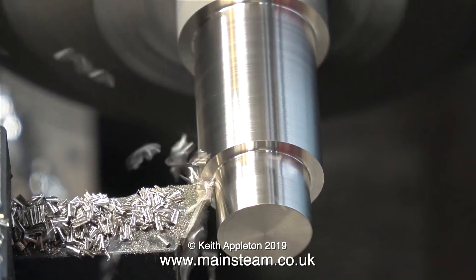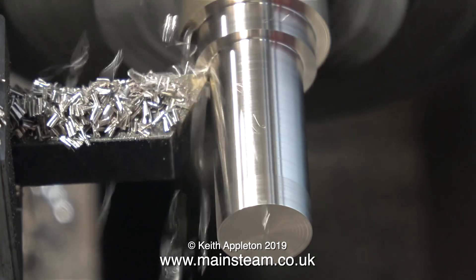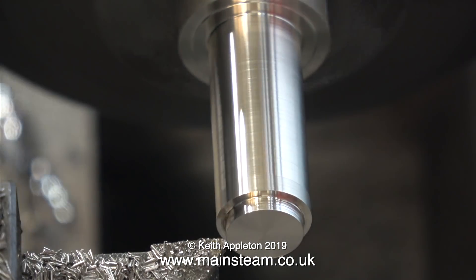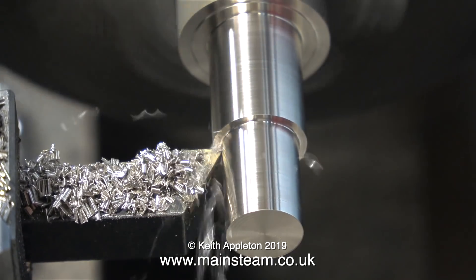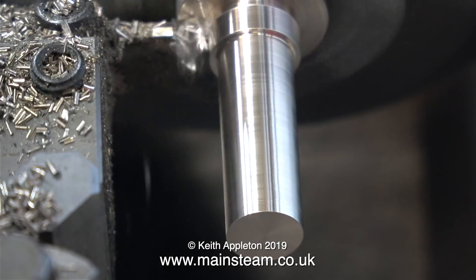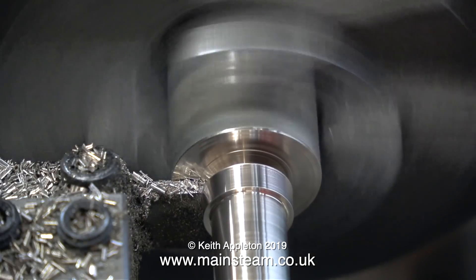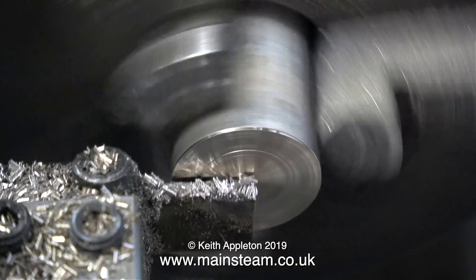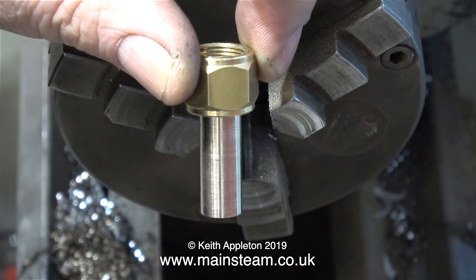This part of the process is speeded up, just to get through it, because it's simple plain turning. If you're a beginner to model engineering and you have a lathe and you've been watching my videos, by now you should be able to do this. I've got a nice new sharp tip on the tool, and it's cutting beautifully. In no time at all it's the correct size, and it's time to part it off. Here's a close-up of the parting off operation. Before proceeding, I'm just making sure that my fitting fits inside the union nut, and indeed it does.